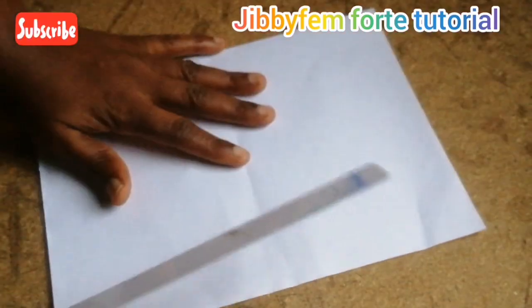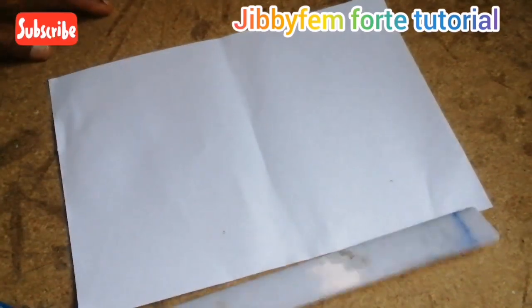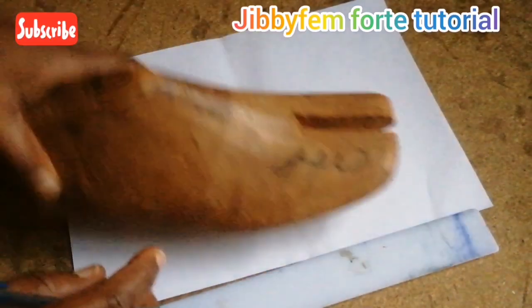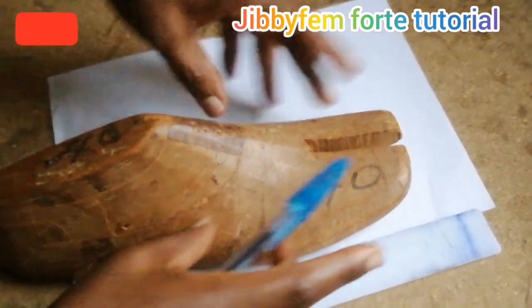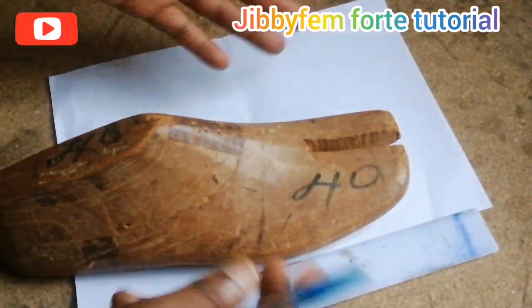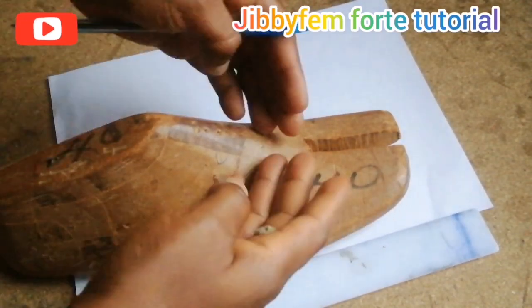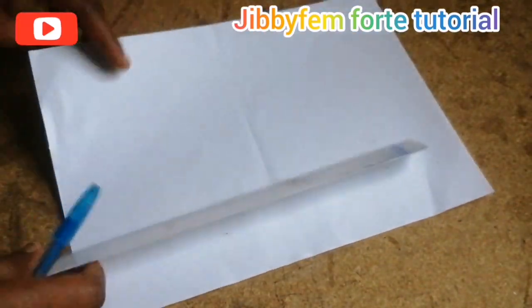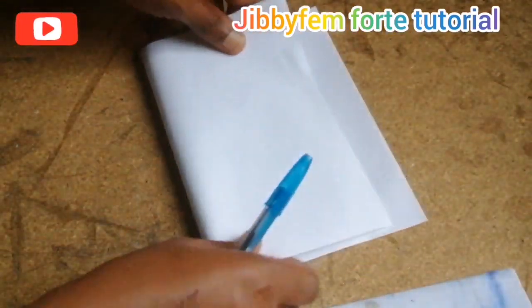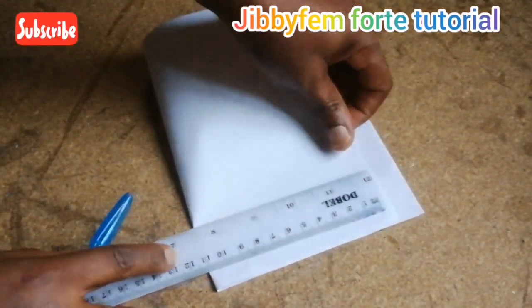Our measurement is going to be 14 cm length by 10 cm width. I'm going to be making reference to a last of size 40. So it means if you are going to be using a bigger last, it means you are going to extend the width as well as the length. But for mine, I'm going to make use of 14 cm by 10 cm. So I'm going to fold this because I need 10 cm this way.